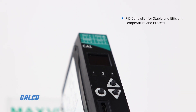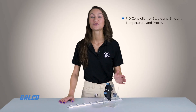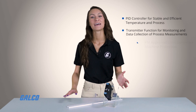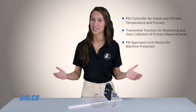The PID controller function offers stable and efficient temperature and process control. The transmitter function allows for monitoring and collection of process instrument data. The limiter function is FM approved and allows you to disable control for temperature and process measurement applications.